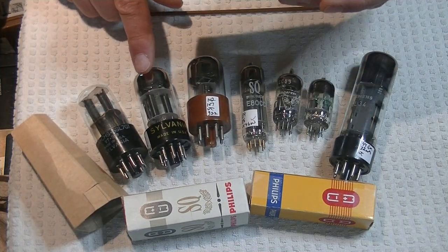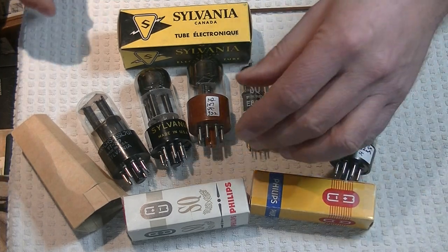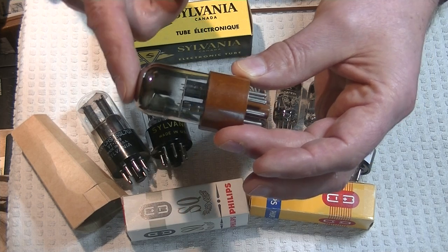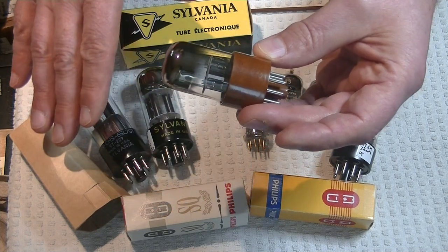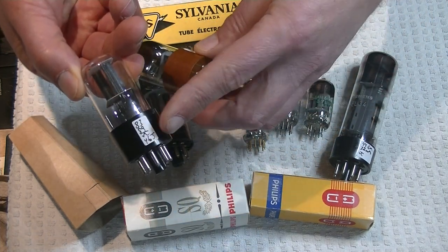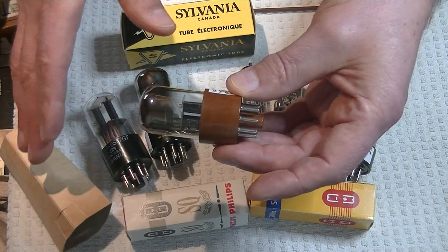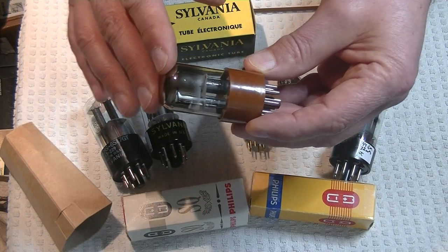Here's the new box for this tube — huge difference. This is the later mil-spec version. There's the 6SL7 — these are very high-gain tubes, way over spec, 20–25% over spec. A good one of these can test 80/80, which is 100% for this tube. They can go all the way up to 120–125% — they're way over spec. They're very low-noise tubes, but very high-gain tubes, over spec.